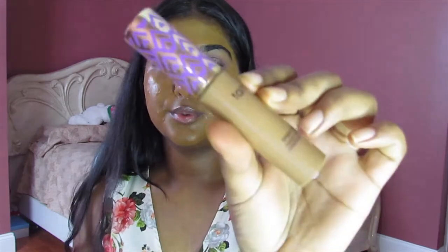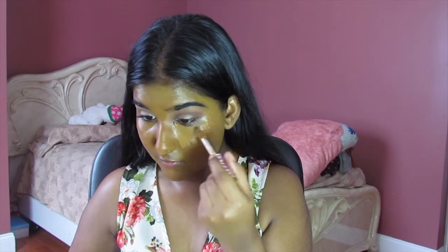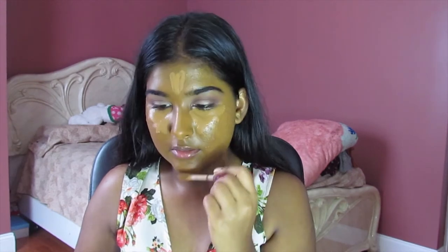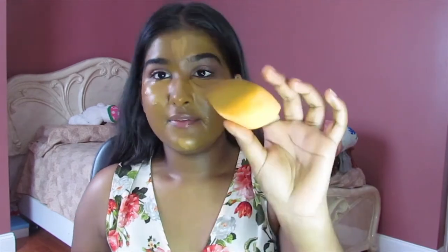Next we're going to go into Tarte Shape Tape. I have dark circles — you guys may not see it, but I'm also dark-skinned. I do have dark circles under my eyes and this just helps to conceal and brighten them, which is something I really look for in a concealer. It also covers up any blemishes that my foundation couldn't get. I'm going to go back in with my sponge and blend that out.